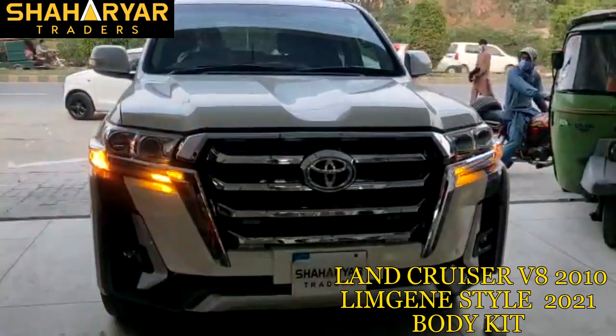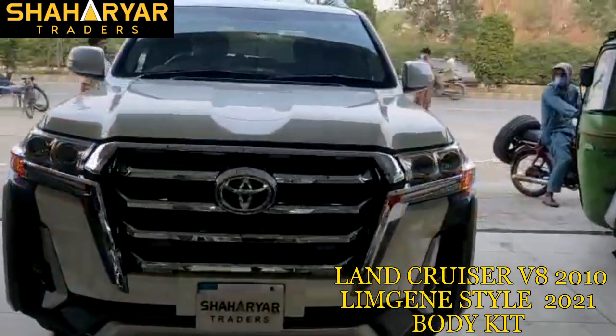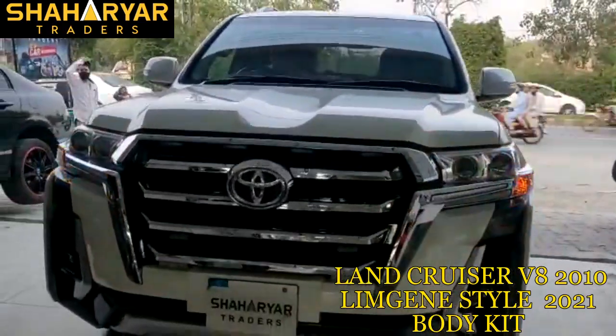Hi, Assalamualaikum. A Cruiser V8 2010 model came to us — as we showed you this car on Friday.